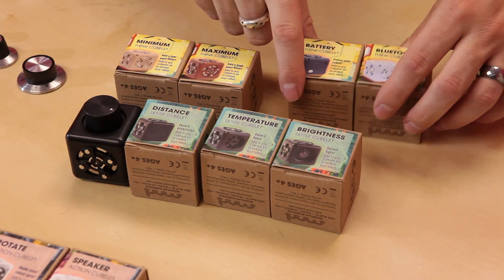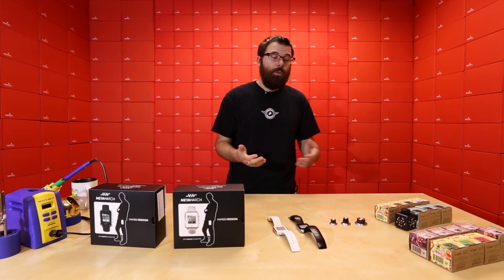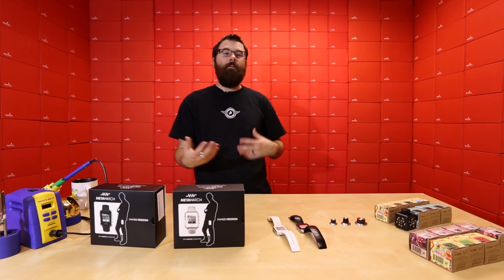We've also got the battery Cubelet which powers all of these — you need at least one battery Cubelet to do anything. And then we've also got the Bluetooth Cubelet. The Bluetooth Cubelet has an app where you can basically use it like an input, but you can control the LED, control the drive, things like that.